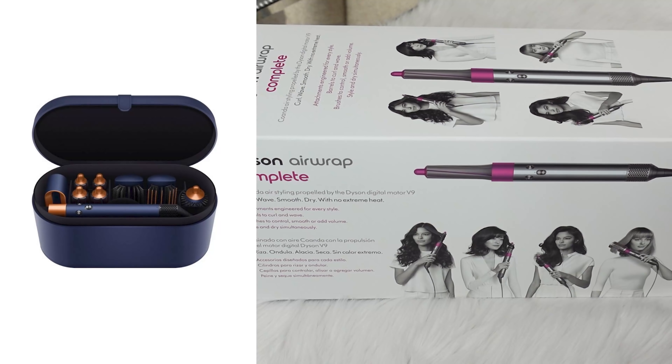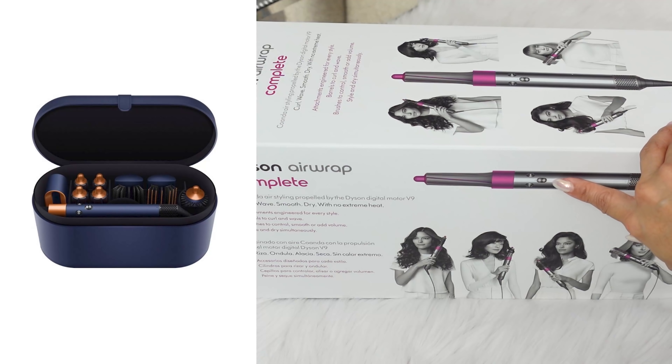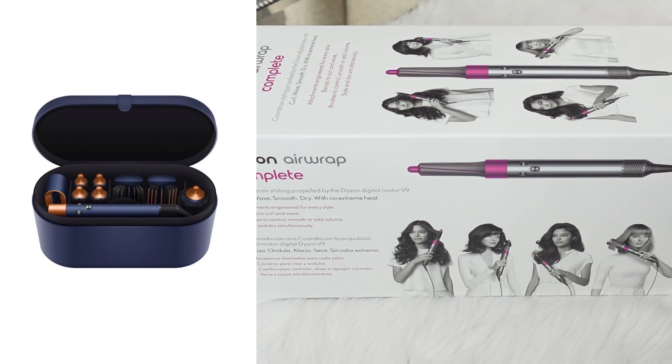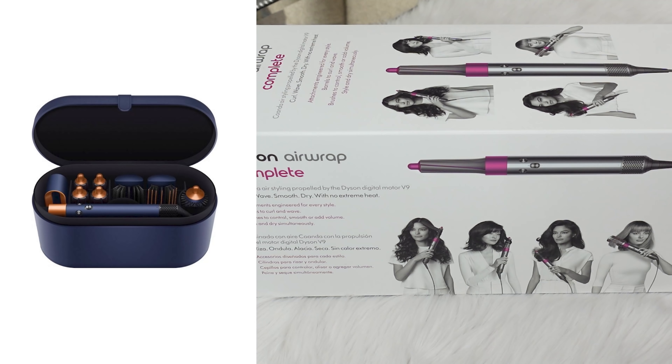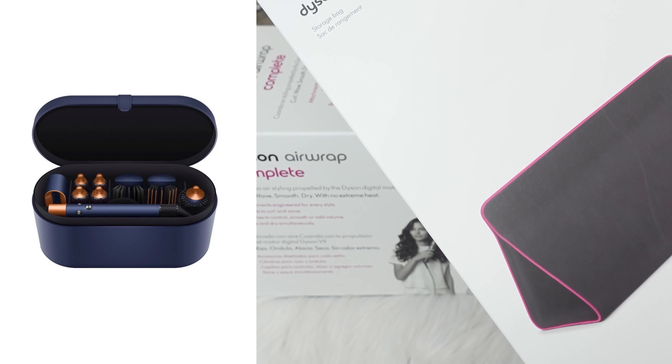I initially ordered the Prussian blue and copper, but they had all these incentives to get this one. The blue was out of stock, and I got this from Dyson directly with a 20% off coupon. They offered to include all the attachments that would have come with the blue set, since the blue one is more expensive, so I went ahead and got all those attachments included free.